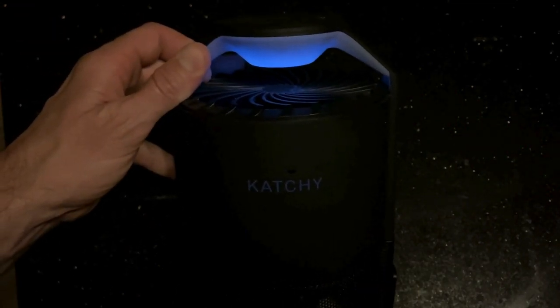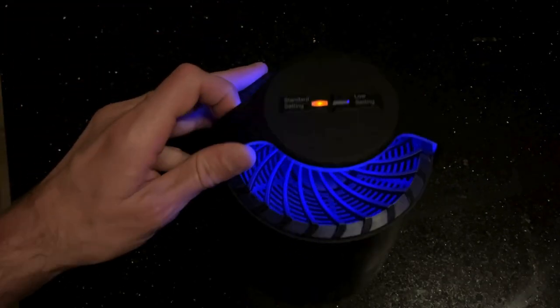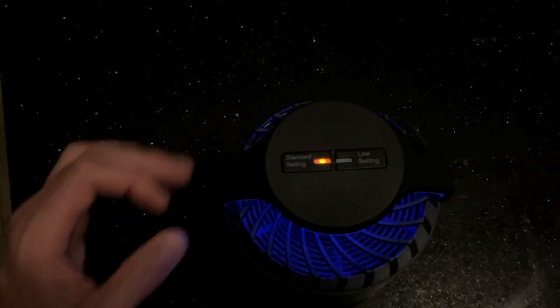Effortless and easy to use, it features two power settings — standard and low — and comes with extra glue pads. Just set it and forget it, and never worry about flies again.